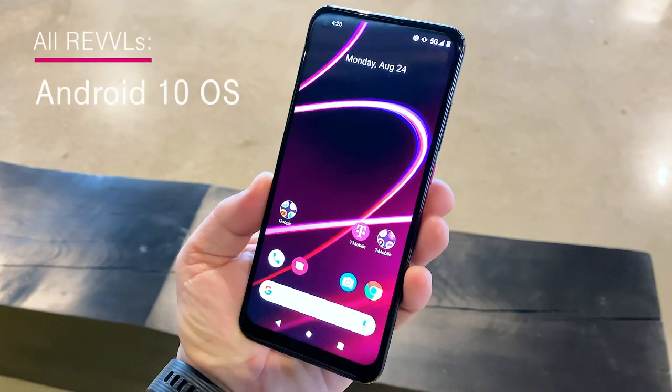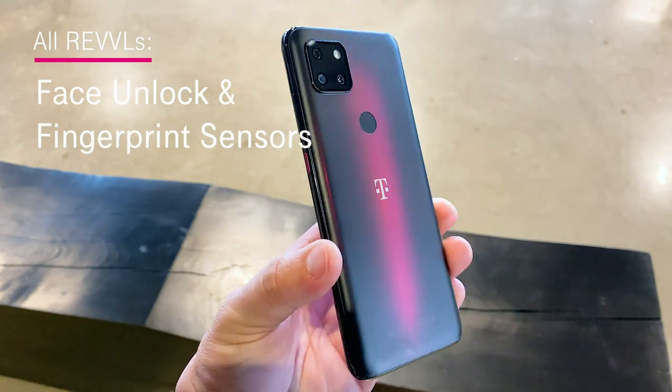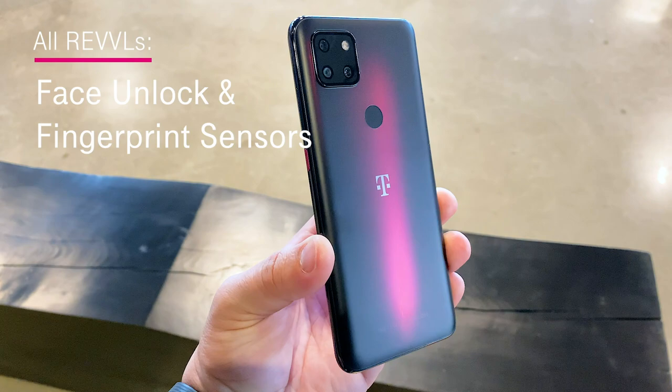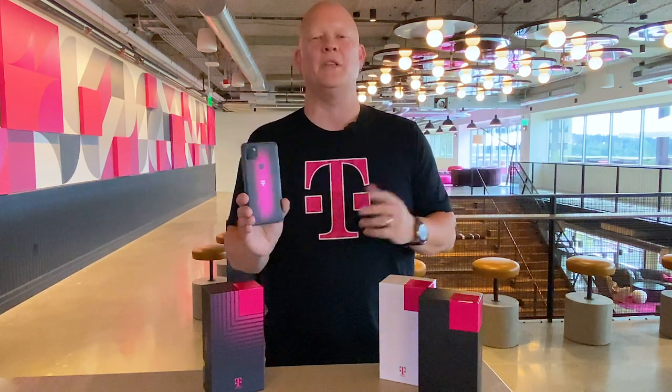All three devices run Android 10 out of the box, and have facial recognition and fingerprint sensors for added security. And there you go — the brand new Rebel 4, Rebel 4 Plus, and Rebel 5G. Check them out at your favorite T-Mobile store or T-Mobile.com. This is Des for T-Mobile. Thanks so much for watching. Stay tuned for another great T-Mobile video coming up next.